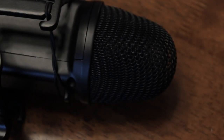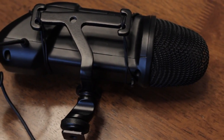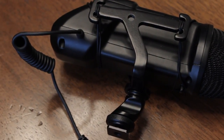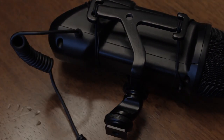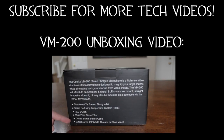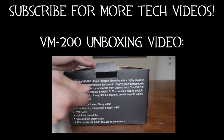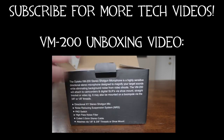So there you guys go — that is my review of the Optica VM200 stereo shotgun microphone. I hope you enjoyed. Likes are always appreciated and hopefully I'll see you in another video. You can also check out the VM200 unboxing video by clicking on the screen, and subscribe if you want to see more awesome content in the future. Bye guys!